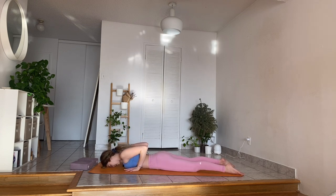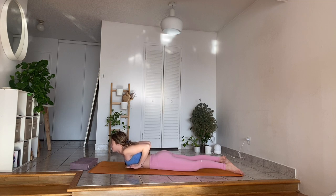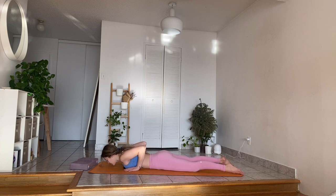When you're ready, inhale, lift your head up, lift your chest up, lift your hands off the mat. Focus on your breath. Wrap those arms around and in for five, four, three, two. Slowly lower down.